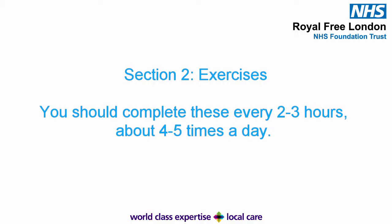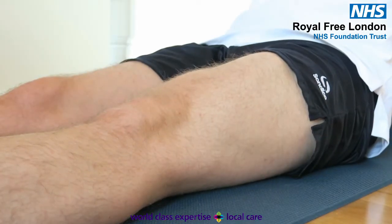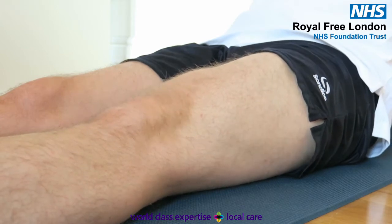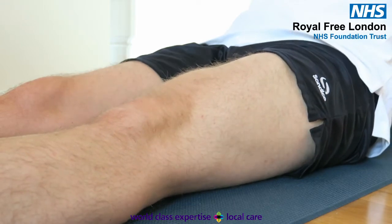Section 2: Early strengthening. You should start this stage as soon as possible. The physiotherapists on the ward will likely have shown you some of these already. Quads activation. Sitting on a bed, push the back of your knee down into the bed, contracting your thigh muscle. Hold for five seconds, and repeat ten times. You should be able to see your quadriceps muscle tensing.